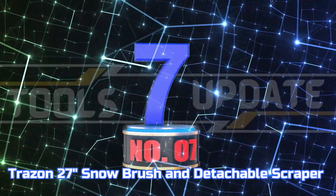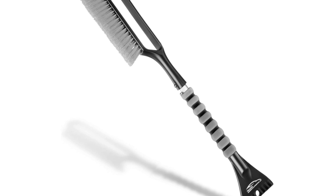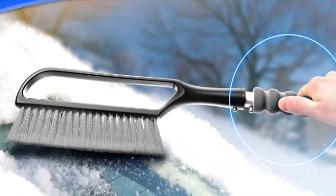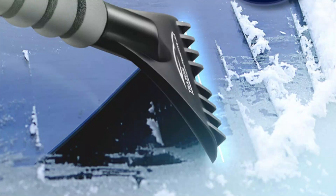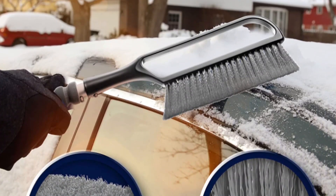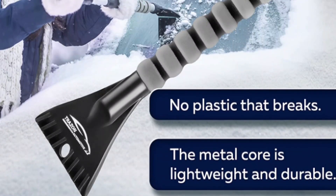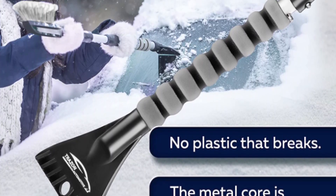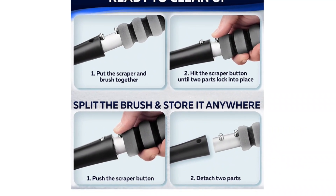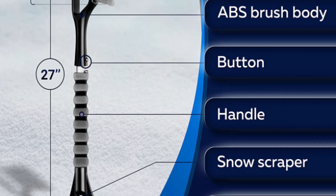Number 7: Trazin 27-Inches Snow Brush and Detachable Scraper. This winter car kit ensures you have the right tools to tackle heavy snowfall. This snow scraper and brush will make quick work of any snow and ice obstructing your car's entryway. This 27-inch item provides optimal reach for your car, even an SUV or truck. With its 8.3-inch brush head and 4.4-inch snow scraper, it covers a large area of your vehicle simultaneously, allowing for more efficient cleaning. Ensure clear visibility and drive with confidence by keeping your car windows free of snow and ice.